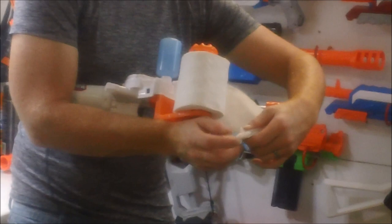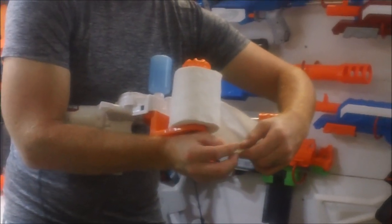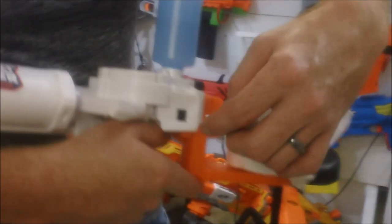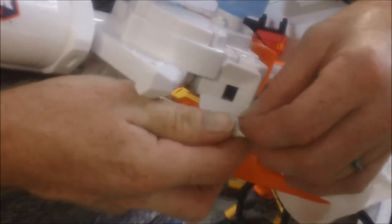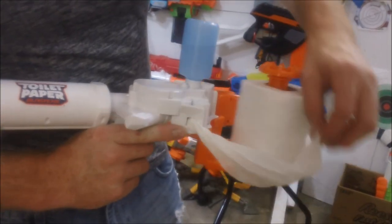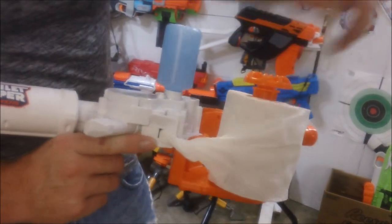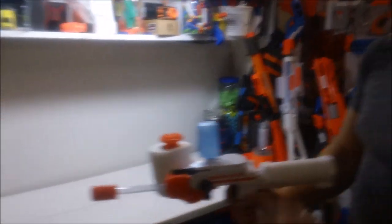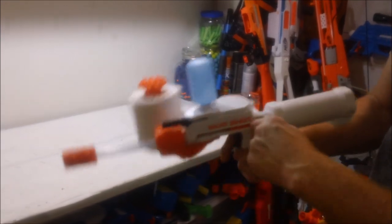The instructions say to roll the first part of the toilet paper thin and feed it into those little flywheel-like wheels. Once you've got it started, hold it in place and hit the lever — it will actually pull it in. Two pulls of that lever has been working well in my testing. If your toilet paper loosens up, go ahead and roll it back up, then you've got it fed in.